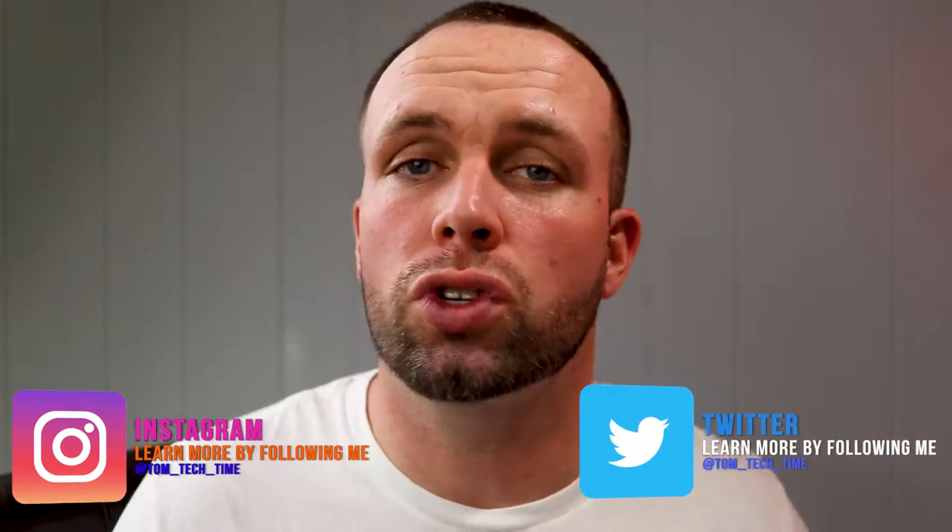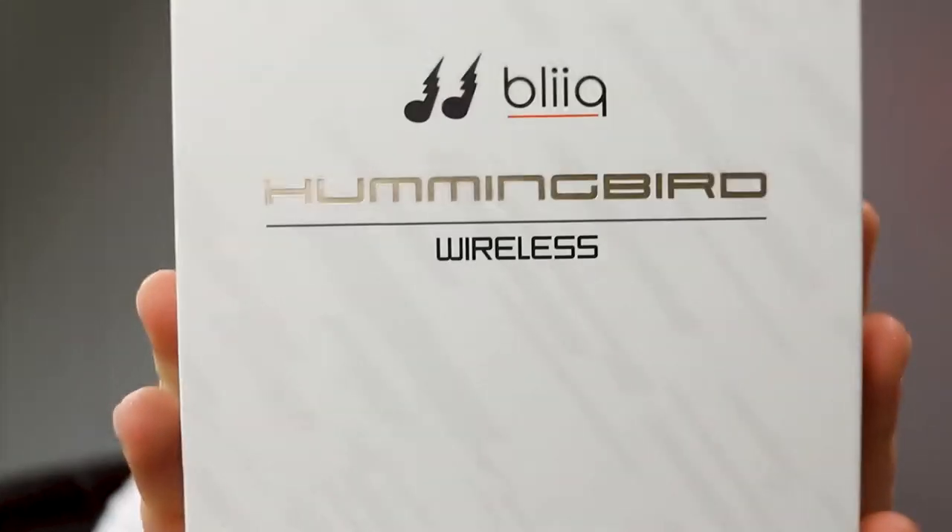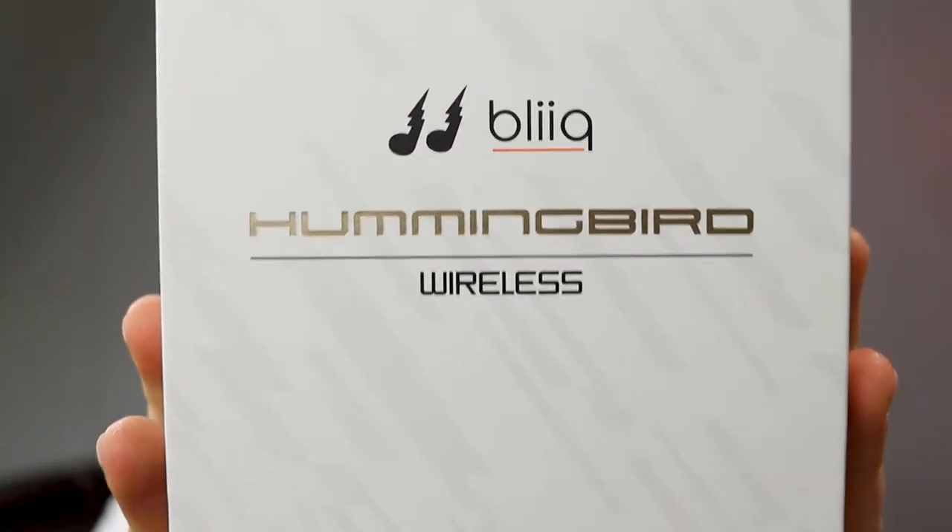What is up YouTube, I'm Tom and this is Tech Time where I bring you all your tech all the time. If that's something that interests you, make sure you hit that subscribe button so you can stay up to date with my weekly videos. Today we're talking about the Bleak Hummingbird wireless headphones. They're wireless but not truly wireless — they have a wire connecting from one earphone to the other, then connect via Bluetooth.